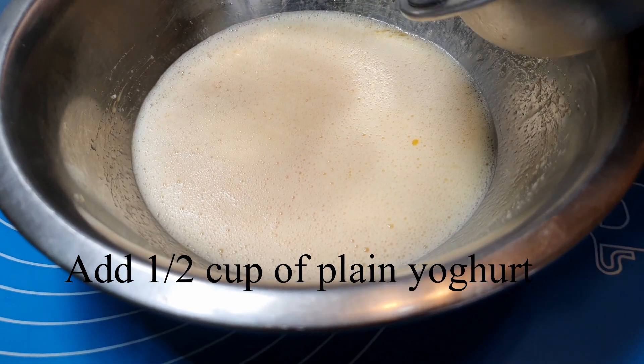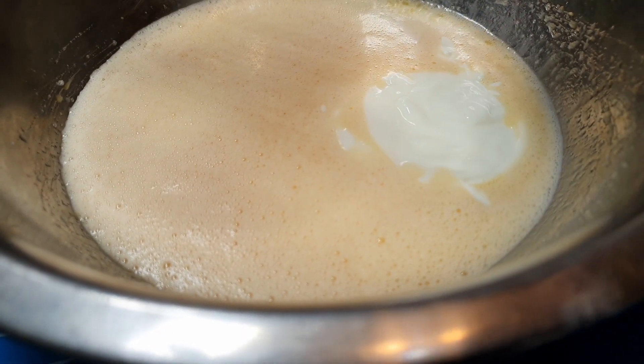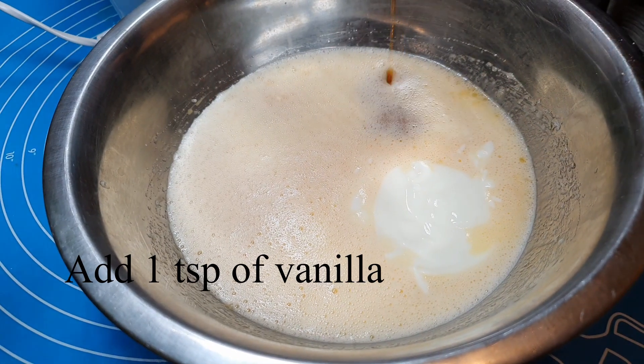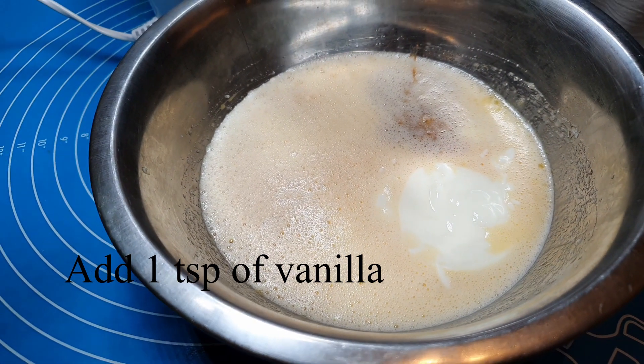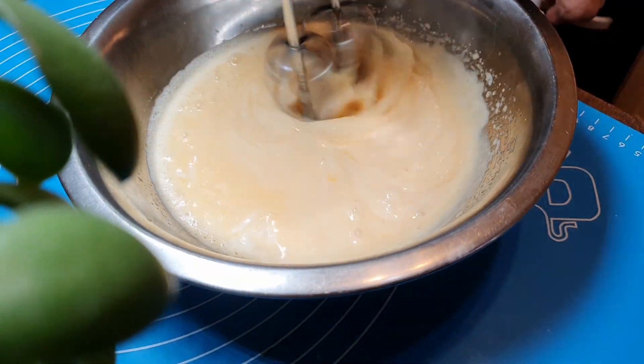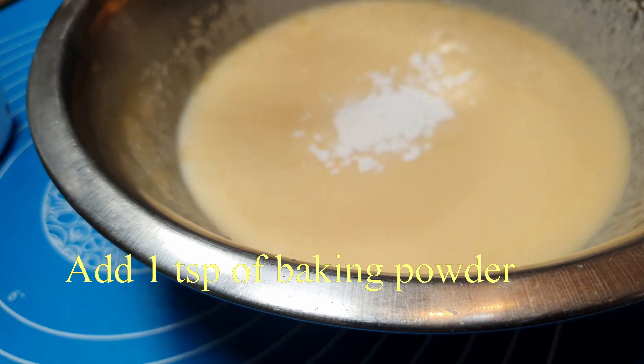Add 1/2 cup of yogurt. Add 1 teaspoon of vanilla. Add 1 teaspoon of baking powder.